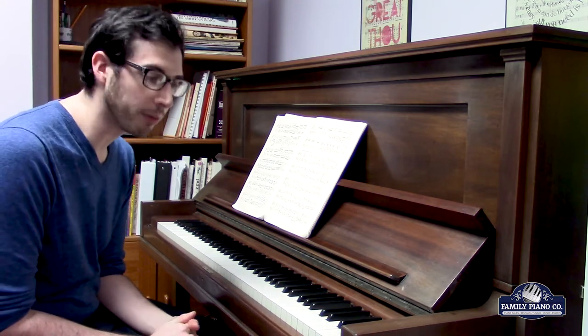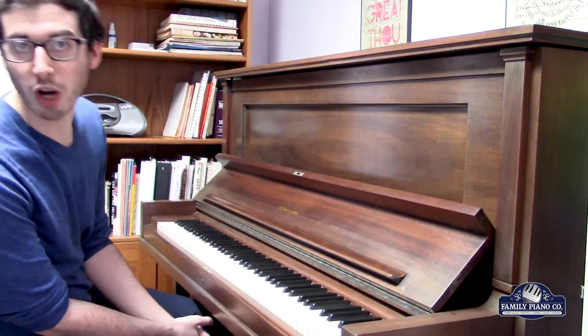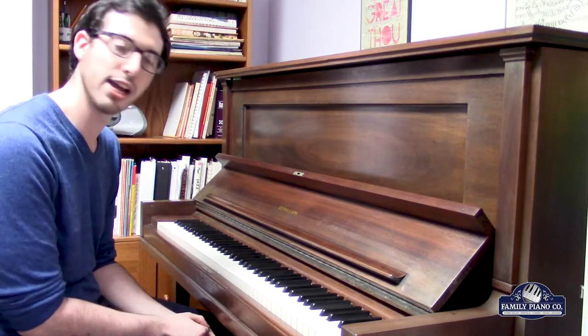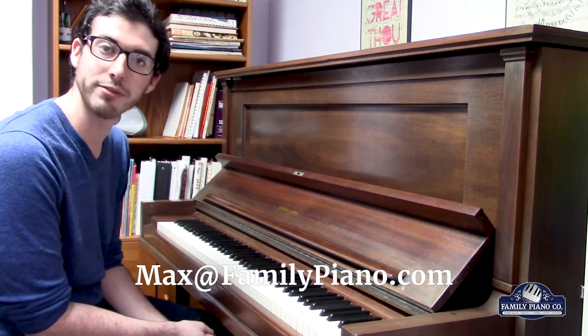Thank you very much for watching. I'm going to give you a closer look at the piano. My name is Max. If you have any questions about this piano or any of the other pianos we have in our showroom, feel free to send me an email at max@familypiano.com or give us a call.